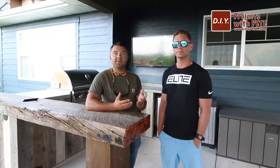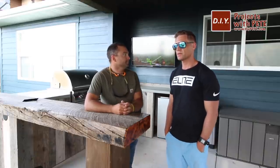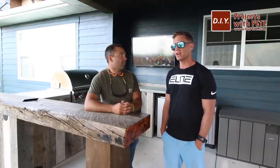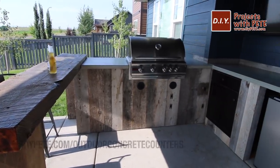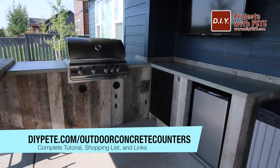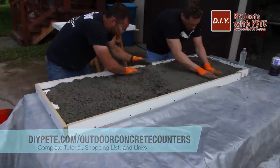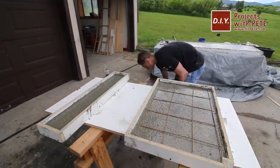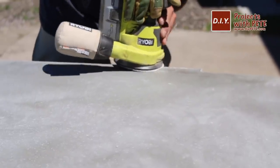Hey there and welcome to DIY Projects with Pete. Today we're going to build some concrete countertops for our outdoor patio, and I'm here with my buddy Chris. This is Chris's first time working with concrete. He mentioned that before knowing about this project it would have been very intimidating, but once walked through each step it turned out to be really not that many steps and actually a lot of fun. We learned some things along the way, so we're going to walk through all the steps today. If you enjoy the video please give it a thumbs up and subscribe to the channel. Let's get started.